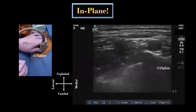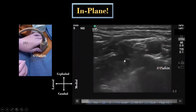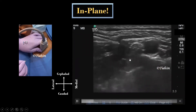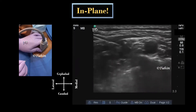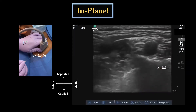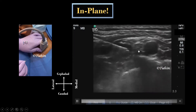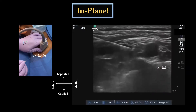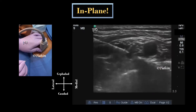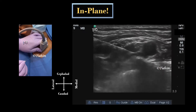After placing the probe in coronal oblique orientation, the nerve block needle is inserted in-plane from lateral to medial direction. The strategy is to use small volumes of local anesthetic for hydrodissection and advance the tip of the needle slowly. Rather than a direct corner-pocket injection, I use the local anesthetic jet to separate the neural elements of the brachial plexus from the sheath and deposit the local anesthetic between the middle and lower trunk first.